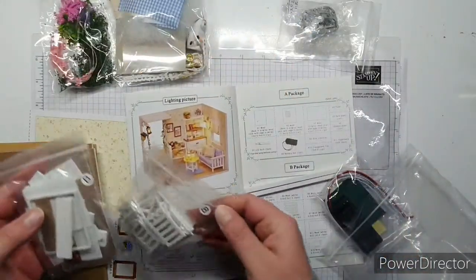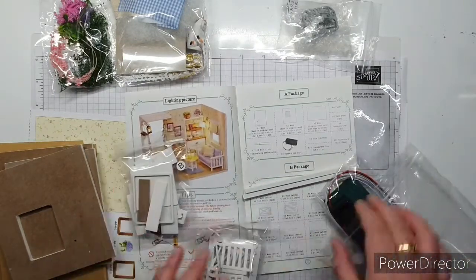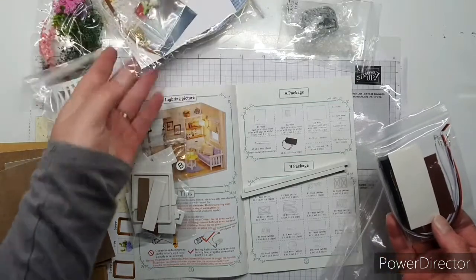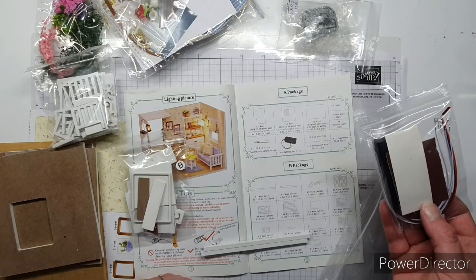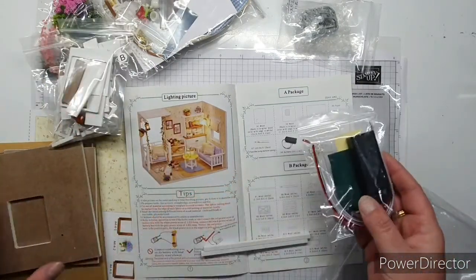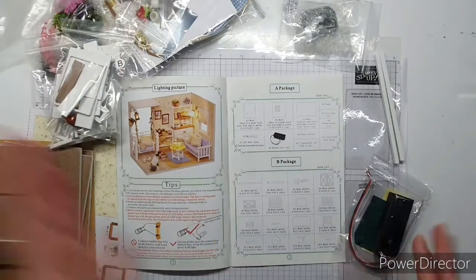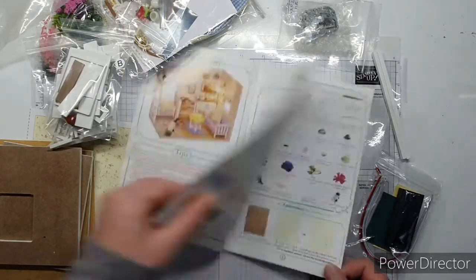It looks like we have two B packages. Package A must be separate. It doesn't look like everything's here because it says it should have a glue bottle. I'm going to have to go through and do this inventory - I won't do it on camera because that's just boring - but I'll go through and check the packaging and make sure it's all there, and let you know when I start building.